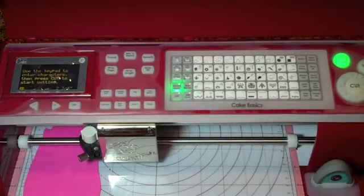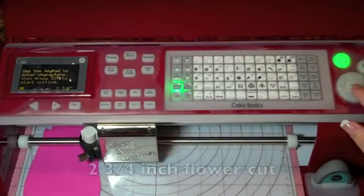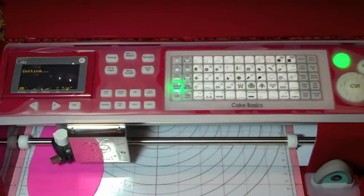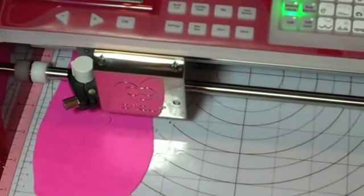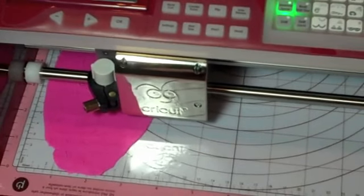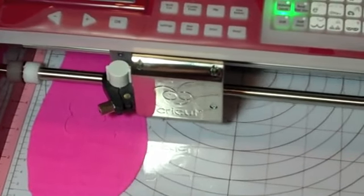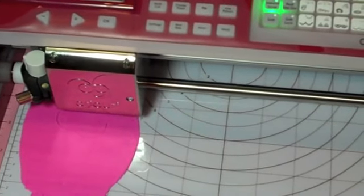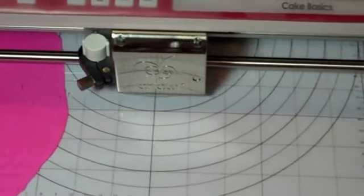I'm going to make this a little bit bigger — I'll try two and three quarters since it's cutting the leaves underneath it. Now I'm going to hit repeat last and cut. Let's watch it cut the cake paste. Okay, it's doing two cuts — cutting the flower first, now going on to cut the leaves. I can press stop if I want. Now let's hit unload mat and check this out.